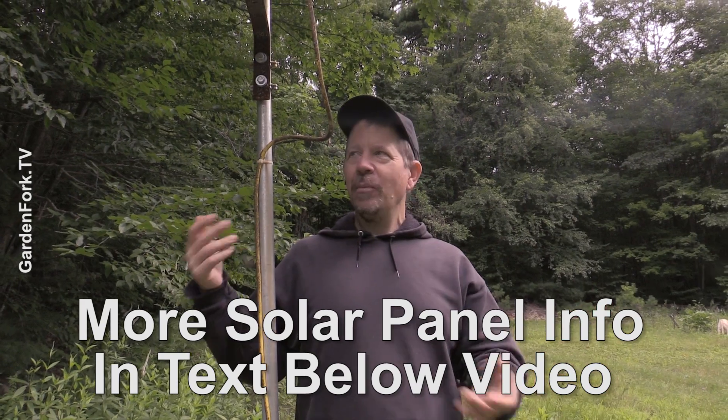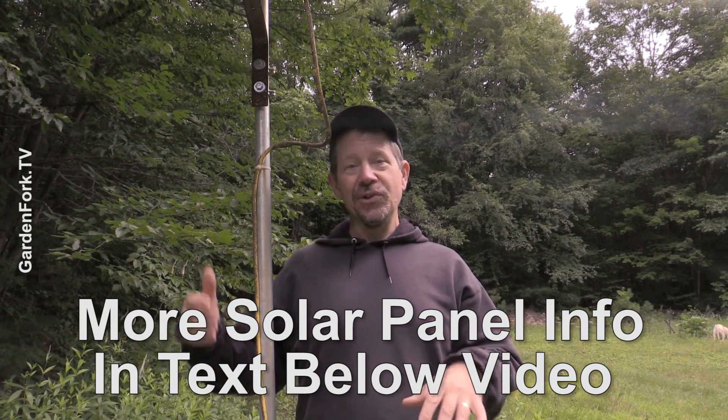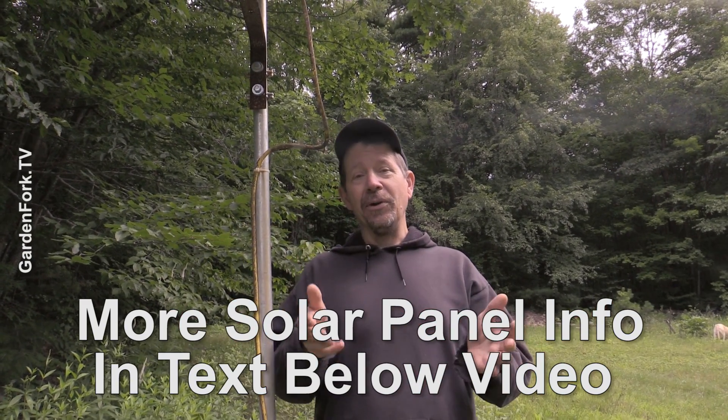This is a solar panel setup I helped a buddy of mine put together probably 10 years ago. It's pretty bulletproof — totally DIY — and it works great. Really simple. The most expensive thing is the solar panel and the batteries, but the wiring and all that is low voltage, we did it ourselves. So I want to walk you through it.